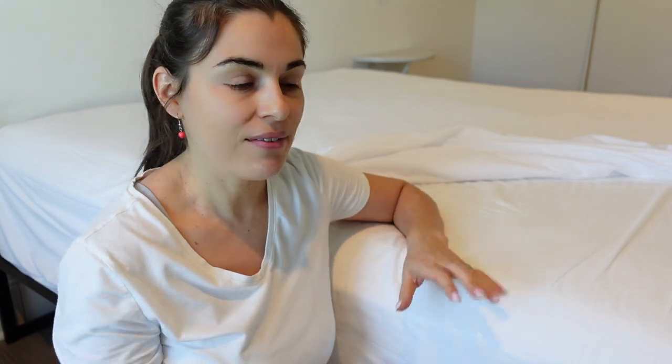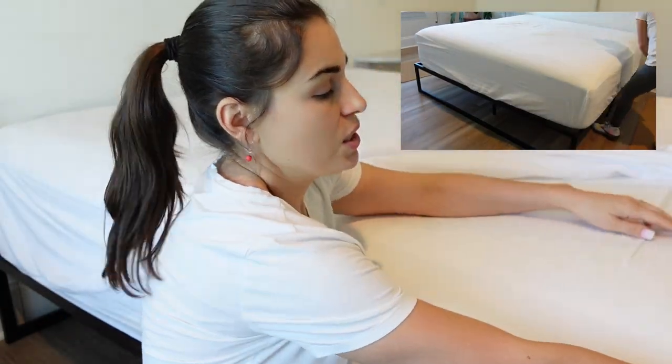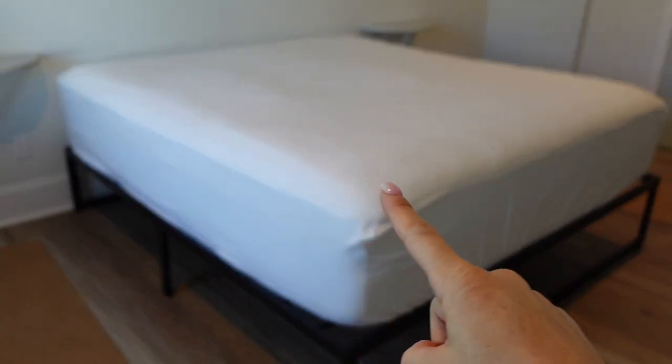This pocket will go underneath the mattress, giving you that nice finished look. Now that you have the fitted sheet on, go ahead and tuck the sides in really well. This is going to give you a really nice tight look so that there's no wrinkles or bubbles that come up over the top sheet. Looks nice and flat.